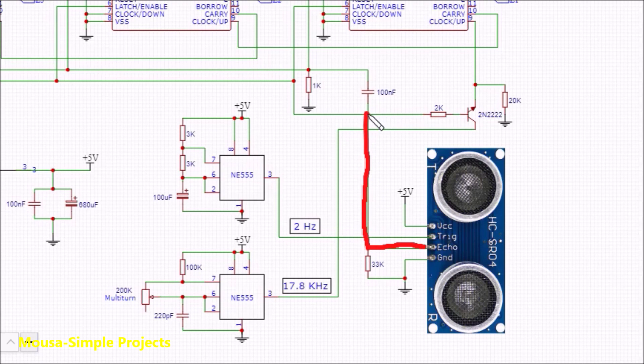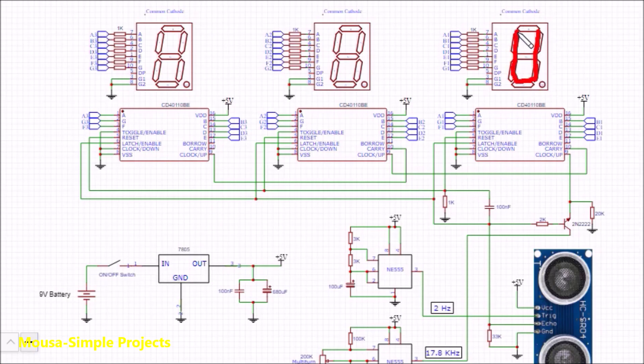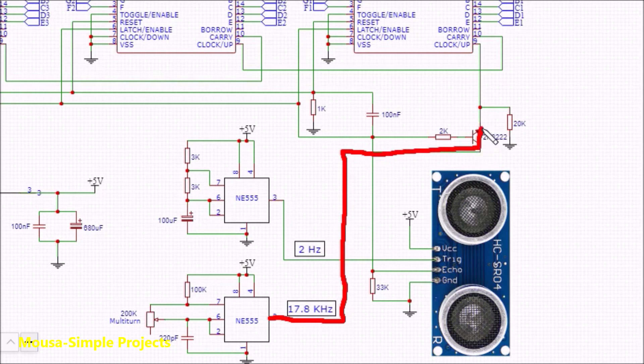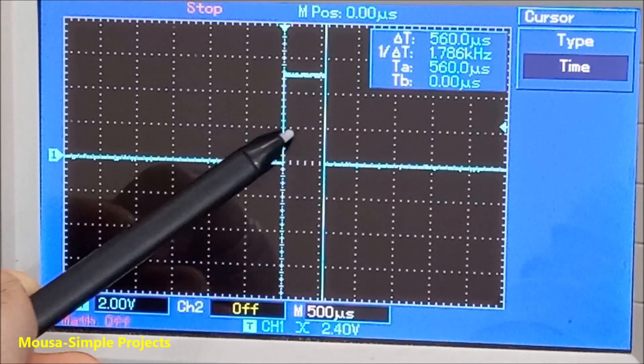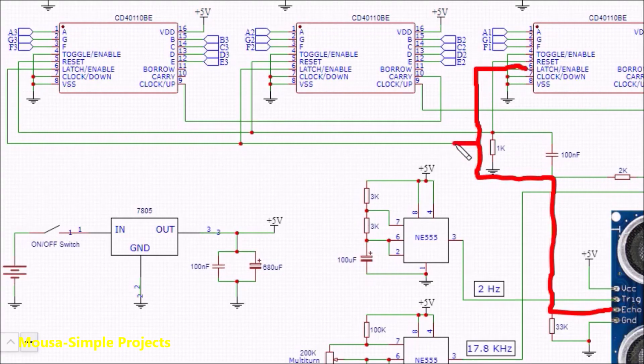The echo signal goes inside three different paths. First, it goes through a capacitor for a very short time to reset the counters to zero, making sure there is no previous value on the display. At the same time, it switches on a transistor to guide the high-frequency signal into the clock input of the counter. So the counter starts counting up very fast for a certain amount of time, depending on the time duration of the pulse coming from the echo pin. Pin number 6 of the IC latches the display during the counting process.